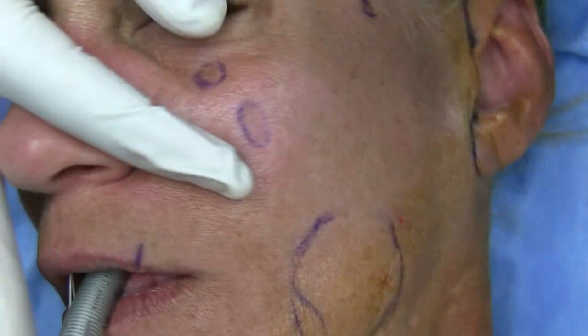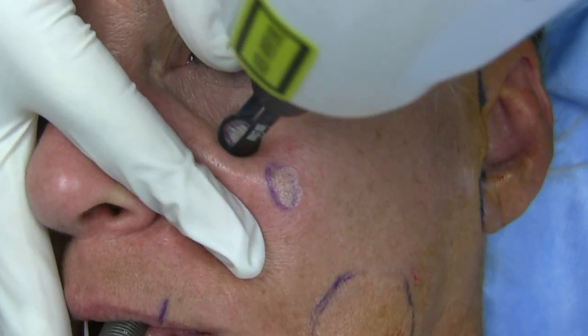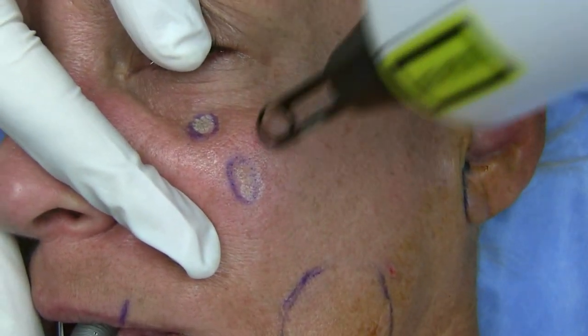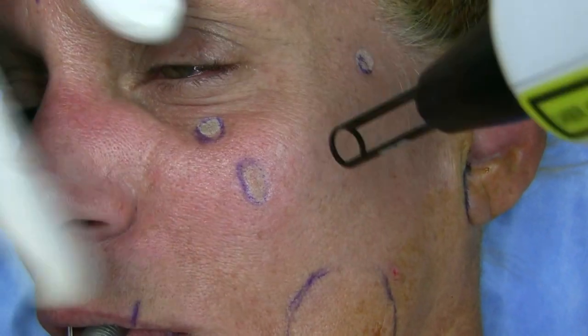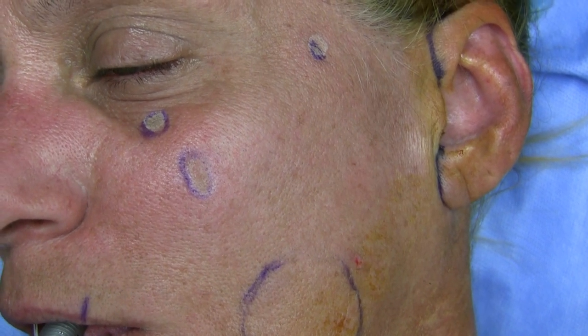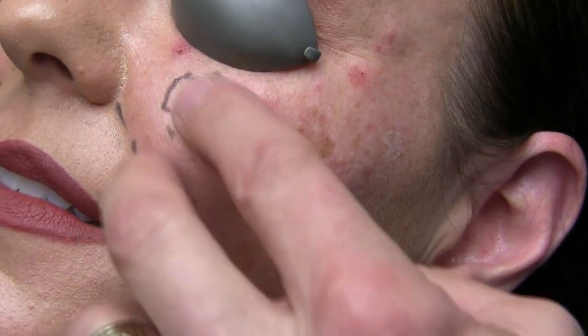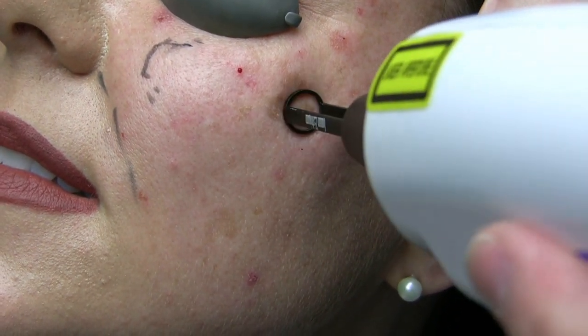We have a couple over here. We'll probably do two passes with this. You can really do three to five passes on the average person but you always want to be conservative. We're getting ready to do some fillers in the cheek, and she's got these large lentigos or brown spots here, so we're going to use the erbium for this.